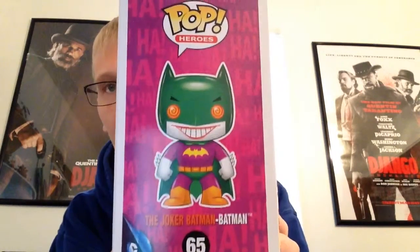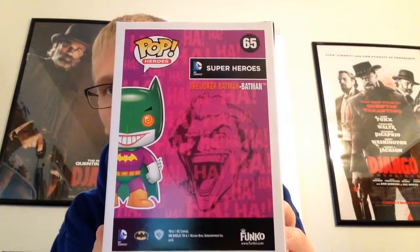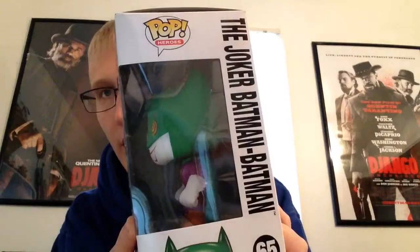It is a Loot Crate exclusive, as you can see by the sticker. Here's the side of the box. Back of the box. And here's the side view.